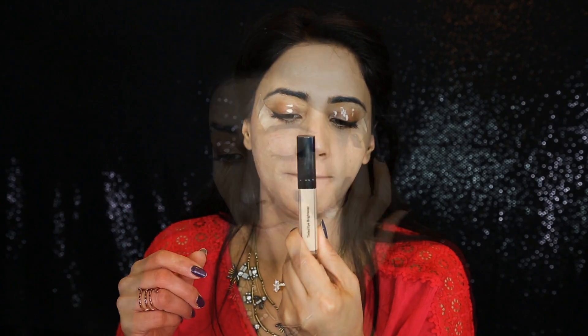I'm going to apply concealer using the Bobbi Brown Tinted Eye Brightener. Then I'm setting my eyeshadow base with Studio Fix powder.